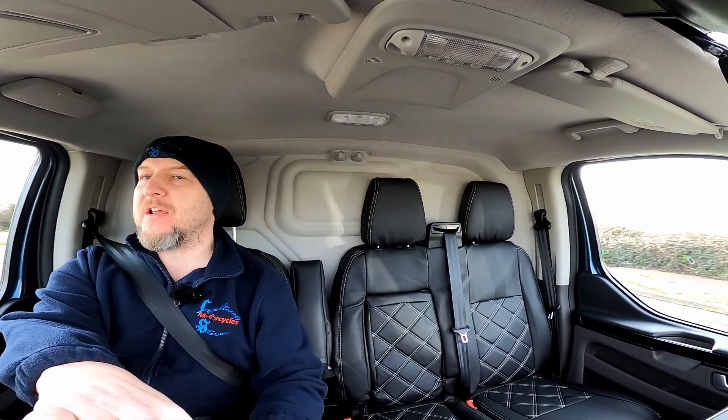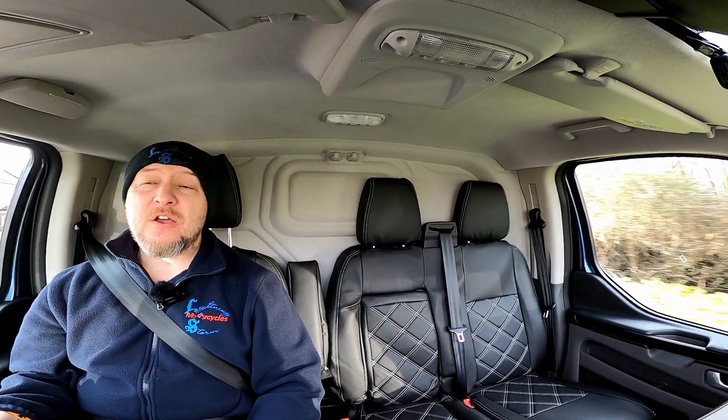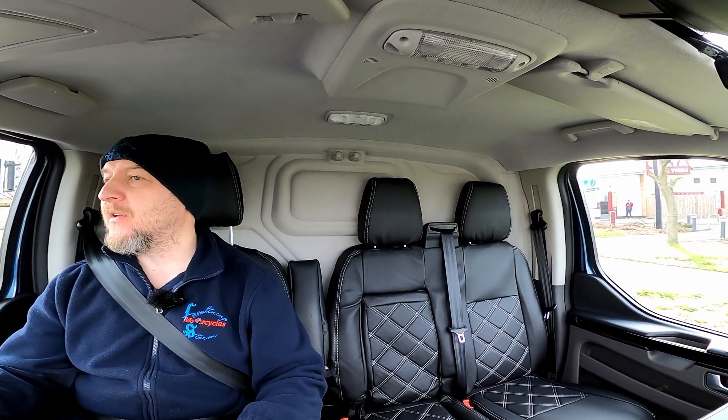You can get these in different configurations — the double cab ones with a little bit of load space in the back, or the bigger high top ones. I would like a high top one for practicality, but it certainly wouldn't look anywhere near as good as this one does, in my opinion. Let me know if you've got a van and what you think of it. I'm so pleased with it — I love this van. I don't think I'd love it if it didn't look this good and sound like this.